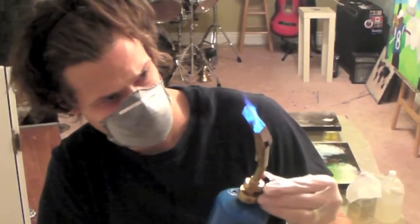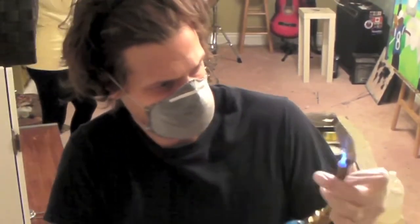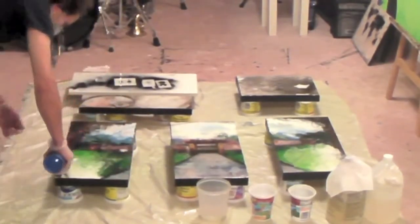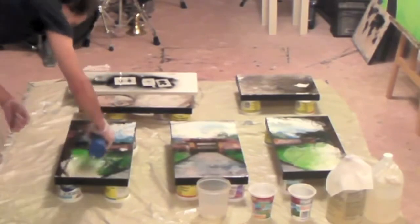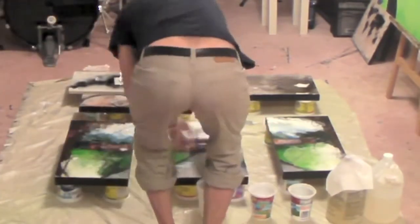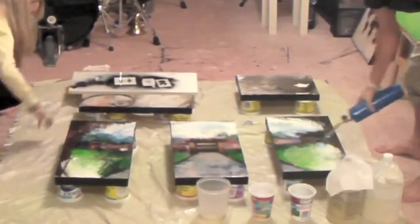And here's the exciting part — the blowtorch. Want to tell a little bit about that? Yeah, so you can pick this up in a hardware store. It's very cheap, and it looks like a big scary thing, but it's not. You just light her up and go kind of methodically, like Dave's doing right there, up and down, side to side. Make sure you cover the whole area.